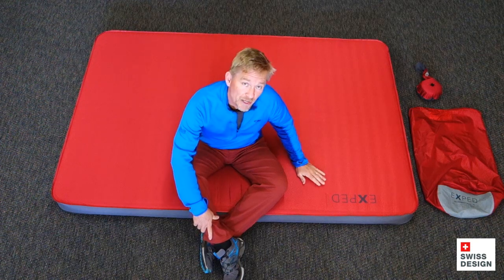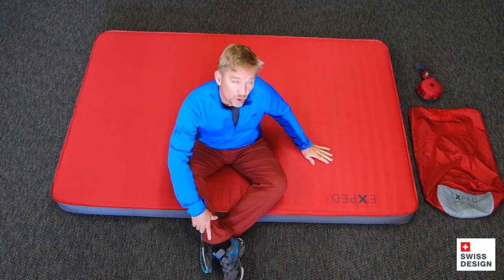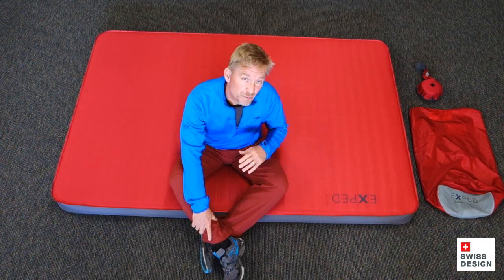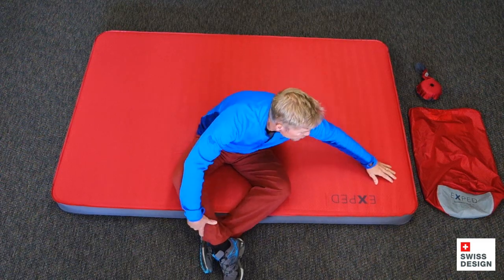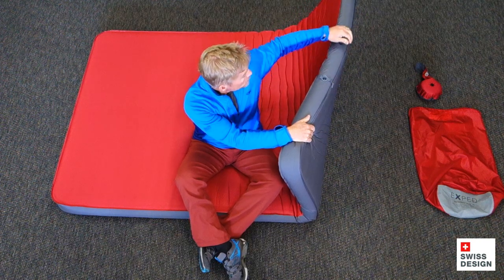But there comes a time when you have to break camp and you have to put the mat away. The Mega Mat Duo is a big mat — it's got a lot of foam and a lot of air in it. Sometimes it can be a little daunting looking at it, but it's actually pretty easy. I'm going to show you how to do that so you get it done quickly and efficiently with as little sweat as possible.